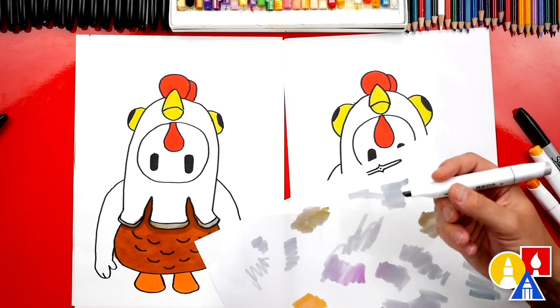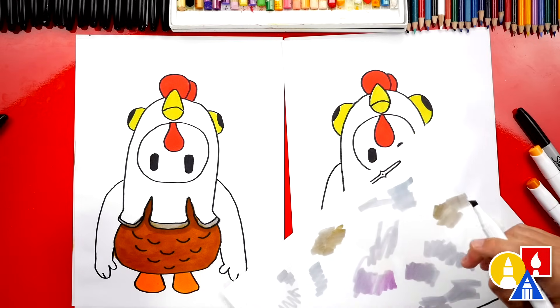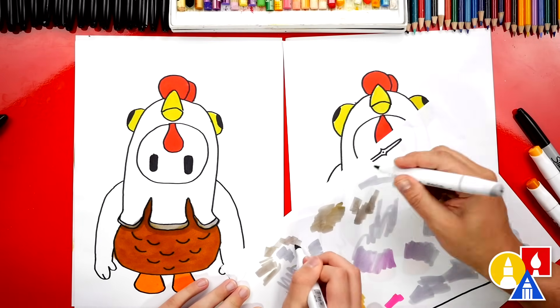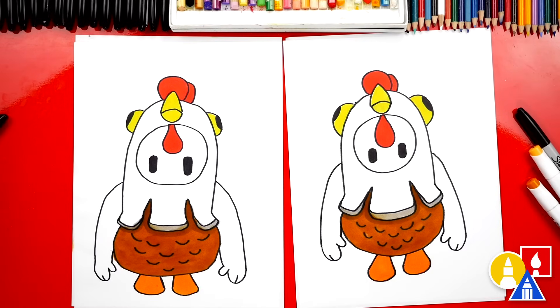Also remember, when you layer your gray on top of other colors, you want to have a scratch piece of paper that you can clean your marker off on, so it gets that brown — since we colored over the brown — off the marker and it comes back to gray.